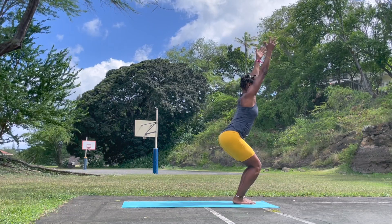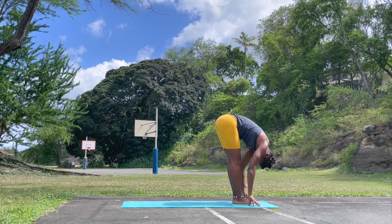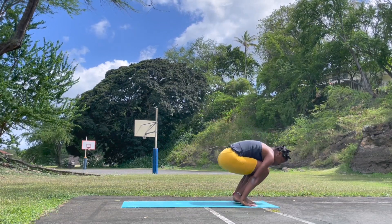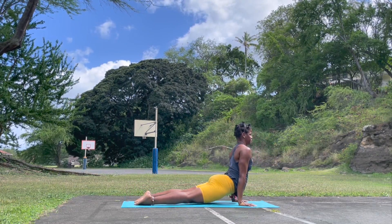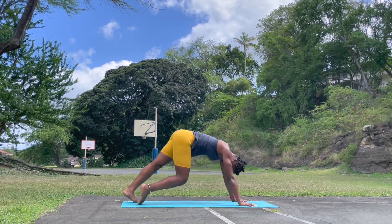Chair pose. Inhale. Exhale, forward fold — Uttanasana. Inhale, forward looking, bend knee, step or jump back. Chaturanga Dandasana, upward facing. Shoulders down. Exhale, press back. Downward facing.